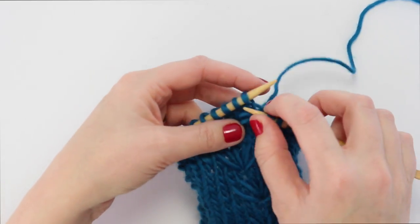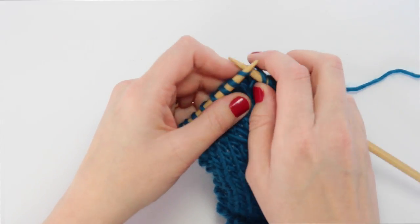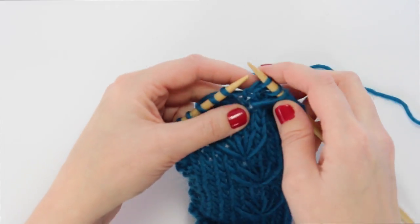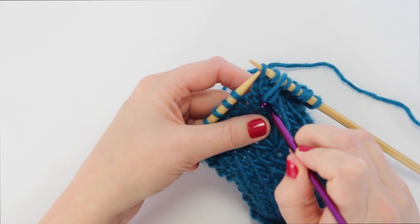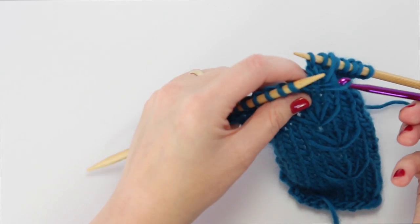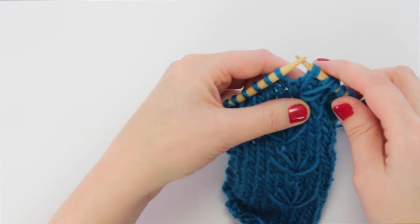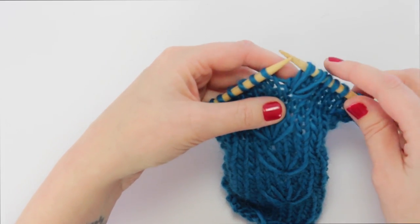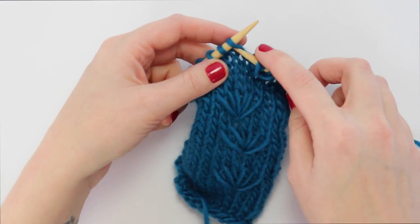So we've pulled that one loop through, then we're going to knit two. And then grab our crochet hook a second time, poking it through that same hole that we did the first time. Just like before, bring the yarn through, put it on the left needle, and then bring it to the right so it's laying parallel with the other stitches. And then knit two.